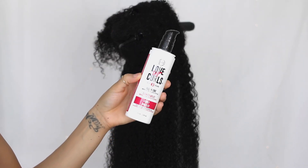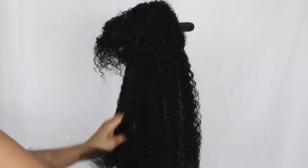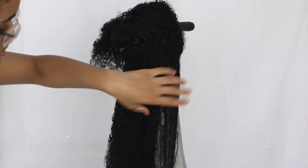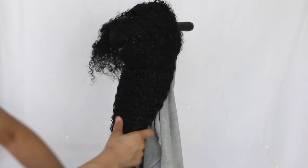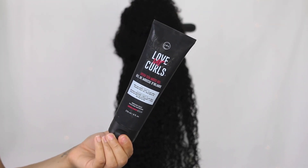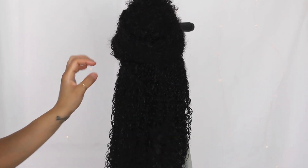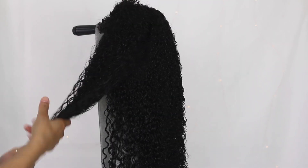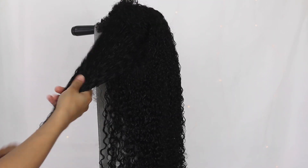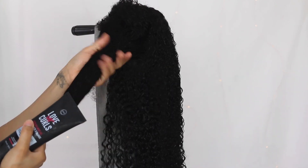After rinsing out the product, I'm going to start styling the wig. Again using LUS products — I'm starting with the LUS all-in-one styler and raking that through the hair while it's wet. Then I'm applying some Irish moss gel on top for a little bit more hold. And don't laugh at my wig stand — I don't have one, so this is just my tripod covered with a microfiber towel on top, and I just plop the wig right on top.